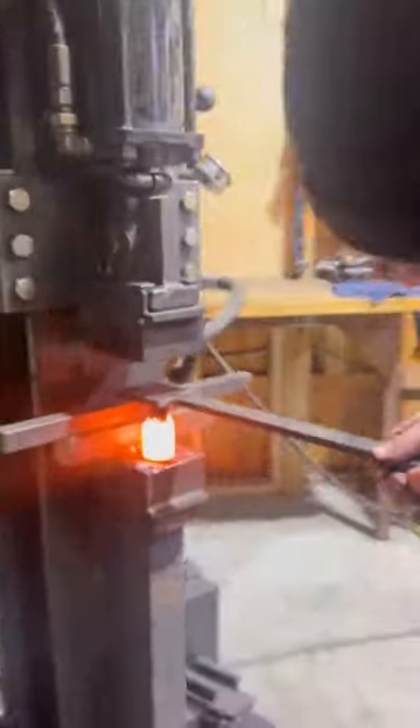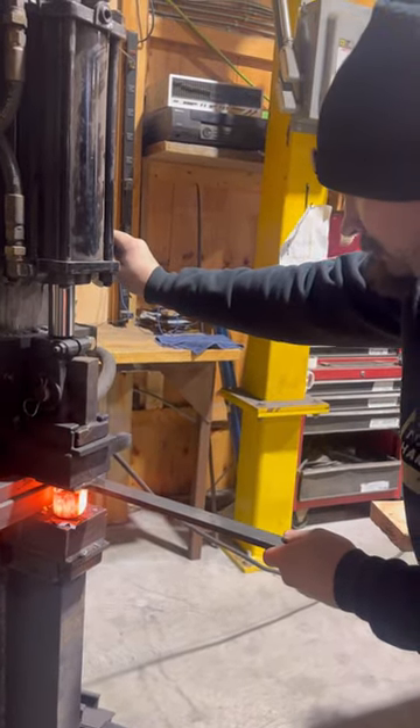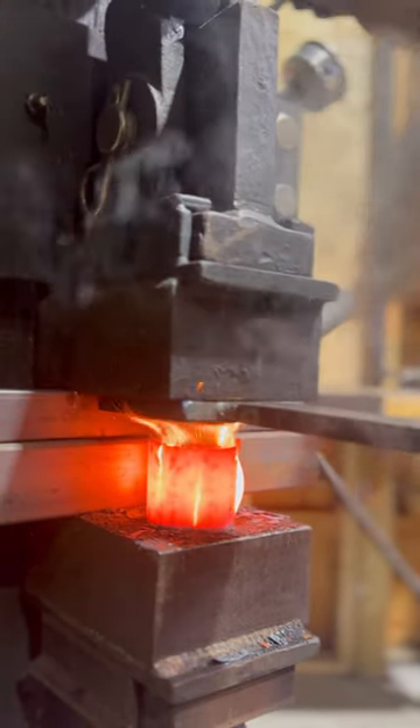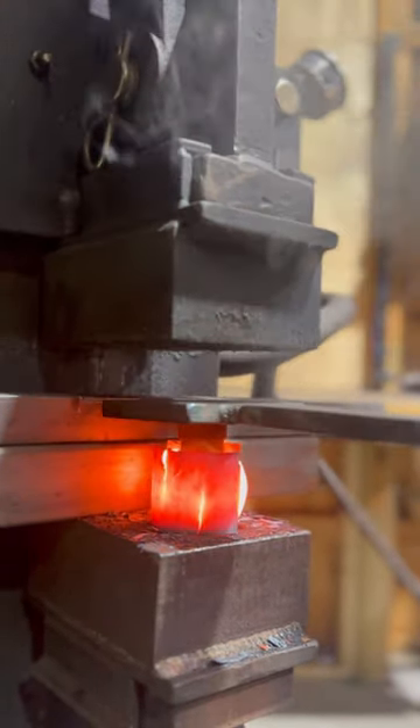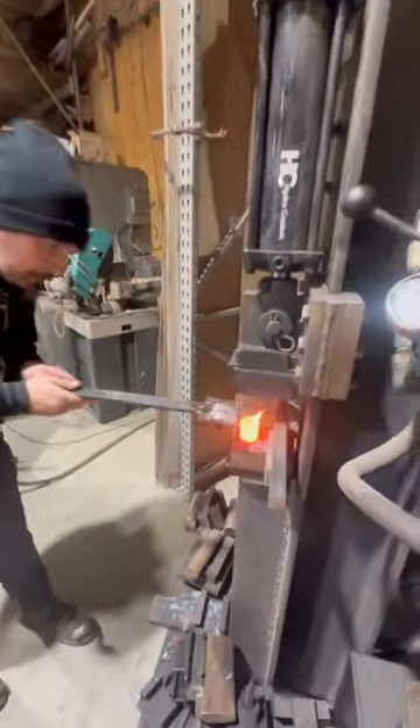We have some stop blocks to keep it from getting over-pressed. We have this custom tool that we made, which gets formed down into the blank. It does two things: it creates the spot for the candle and makes it swell out and create a beautiful form.